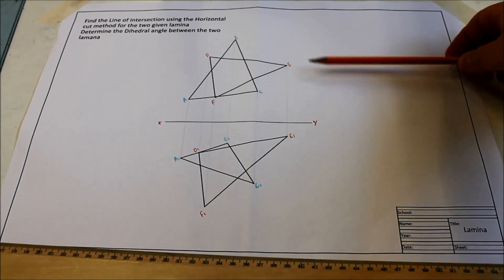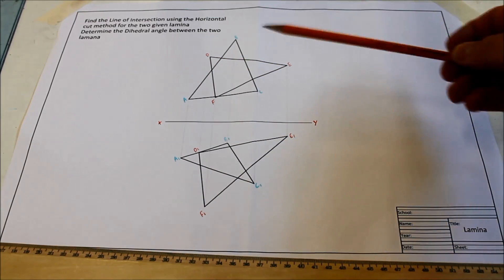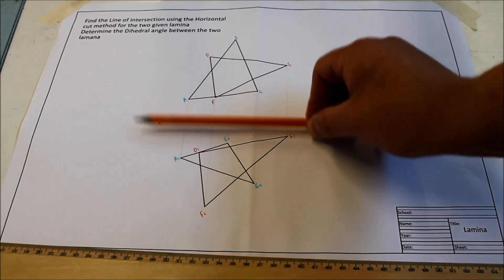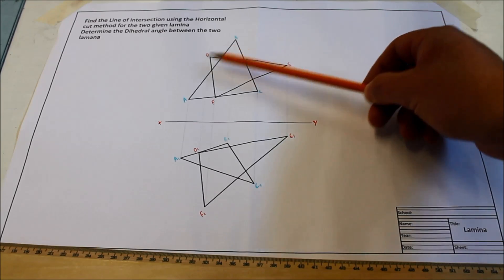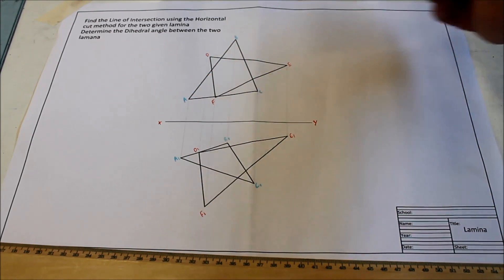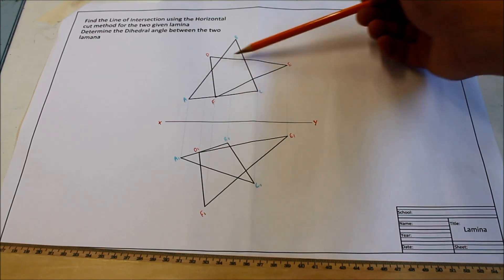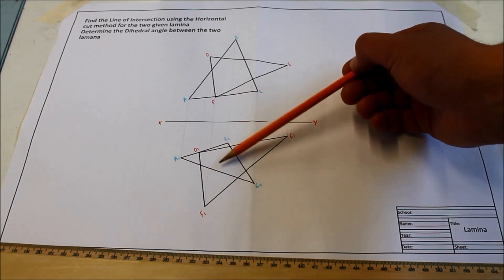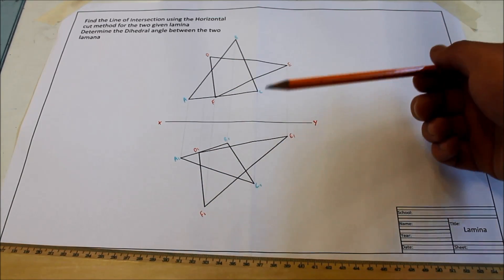For the horizontal cut method you draw a horizontal cut across through your two triangles — it has to be horizontal, it has to be parallel to the XY line. The reason for that is it gives you two individual points on each lamina: two points on the ABC triangle and two points on the DEF triangle, and those points will be on the edges. Those two points are joined to give you lines in the plan, and in the plan those two lines should cross, and that crossing point gives you a point on the line of intersection.